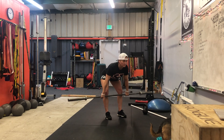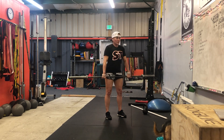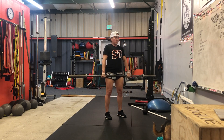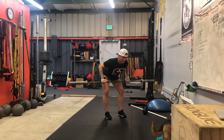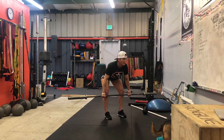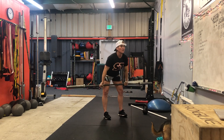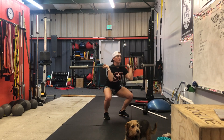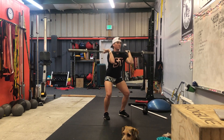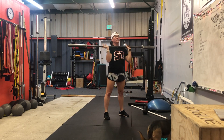So we've got eight bent over rows — sorry, that was an RDL — eight RDLs, now eight bent over rows, eight hang power cleans, and eight front squats. You can hear my knees crunching on those!